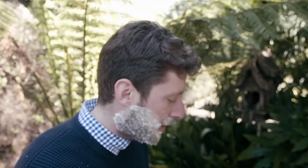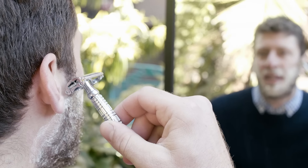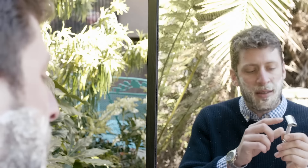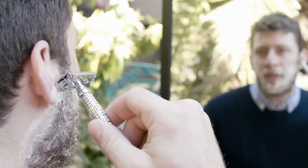Now we're ready to shave. It's important to hold the razor at about 30 degrees to your skin. On my face, it looks like about that — the point where the blade is just touching your skin and the blade guide is helping that blade stay at that angle. So this is about 30 degrees.